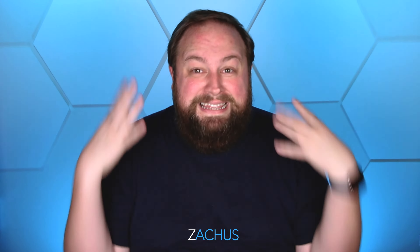Hit that subscribe button if you're not a subscriber. Become part of the Zachus Nation — it's free to do so, cancel at any time, no commitment. You'll get notified first when I put up videos just like this. We've got tons of stuff coming and tons of stuff live for you guys to check out. Let's get into this video.